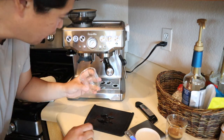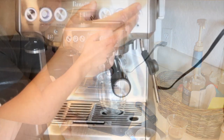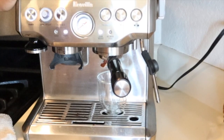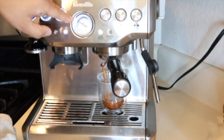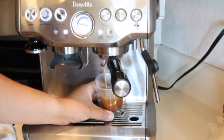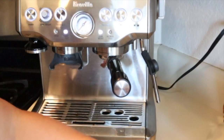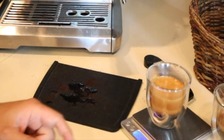Okay, so this is the third shot — grind size 10. Here we go. So right now we are just below. As you can see, it's really fast. Really fast. So 10 was too coarse. Maybe 9 is the right number. Let's see how much we extracted — we got 5 ounces.